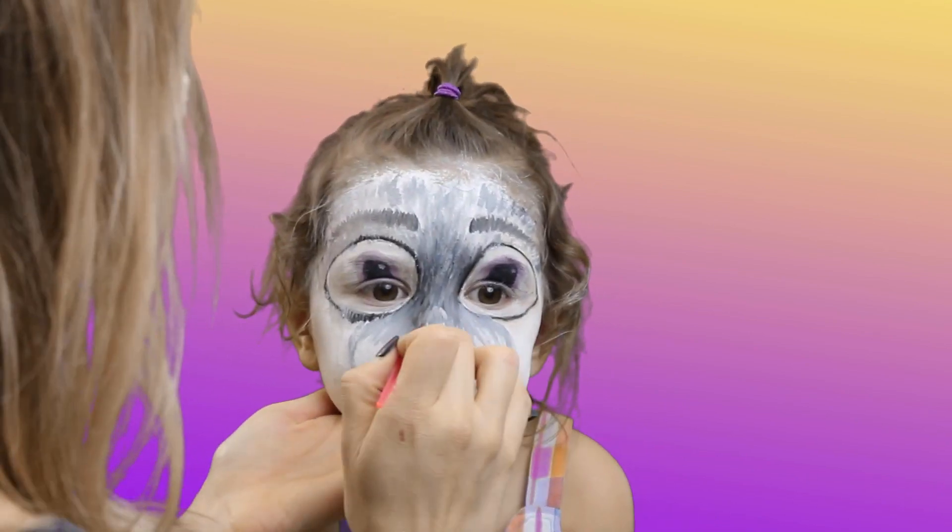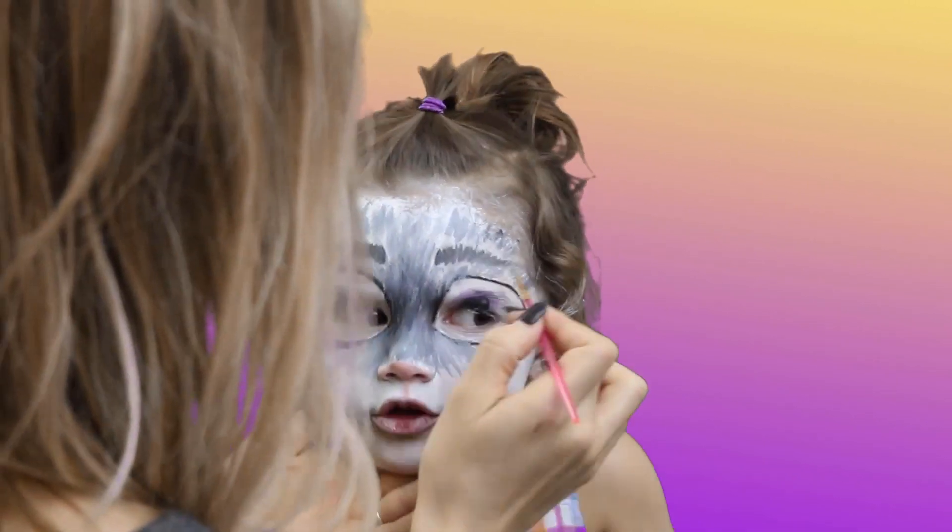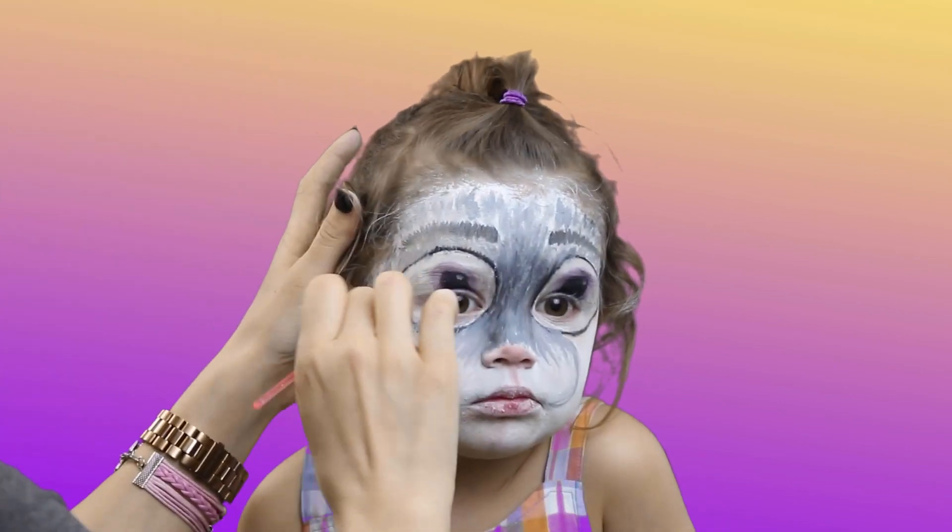Outline the bunny cheeks with gray. Use the darkest grays on the bridge of the nose and on the top of the face, and lighten up the color as you go down to the jawline.